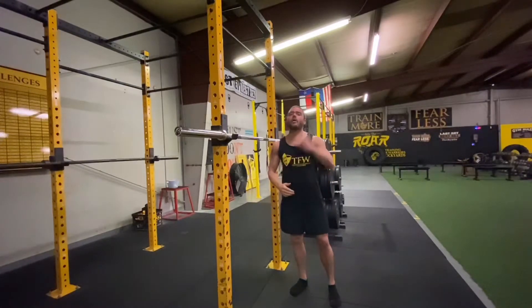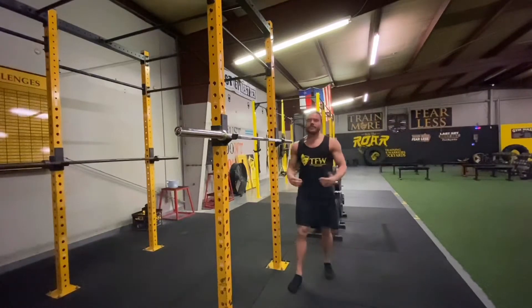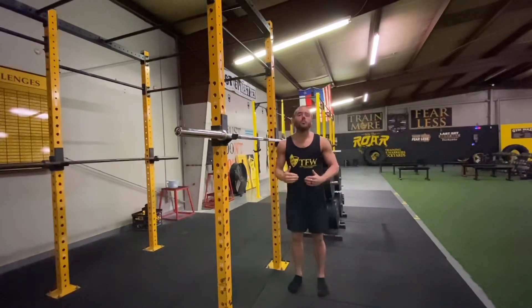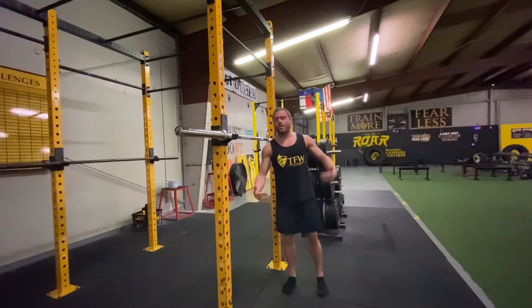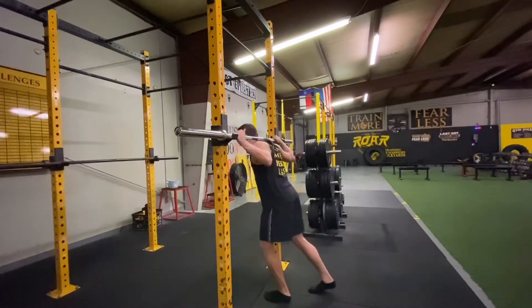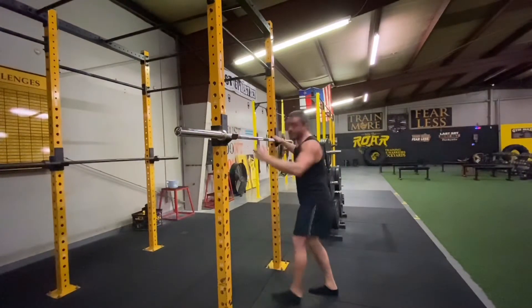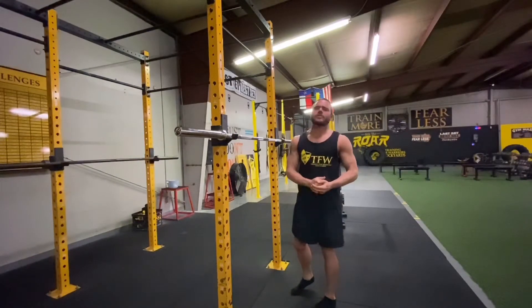The way that I like to coach the back squat is a low-bar setting. Traditionally, maybe you think of a squat where the individual places the bar at the top of their neck. I'm going to show you why we don't coach that way and why I think this will benefit everybody watching.